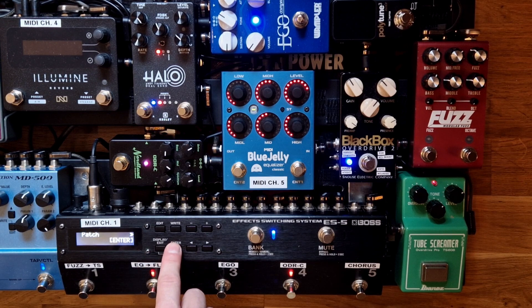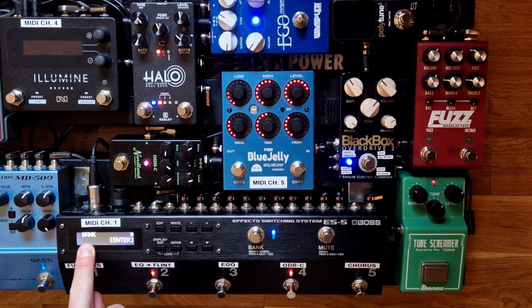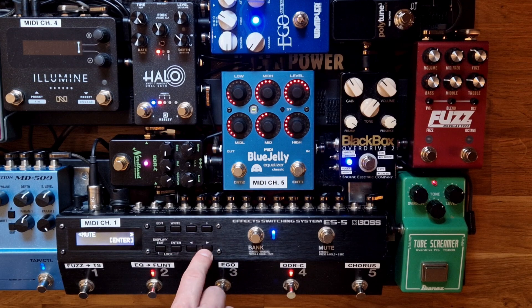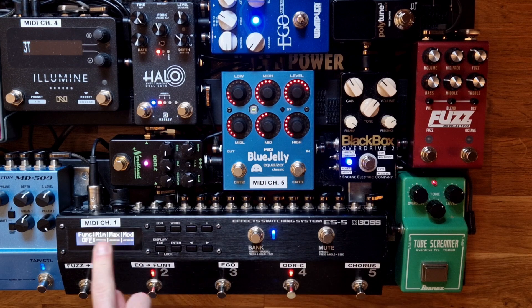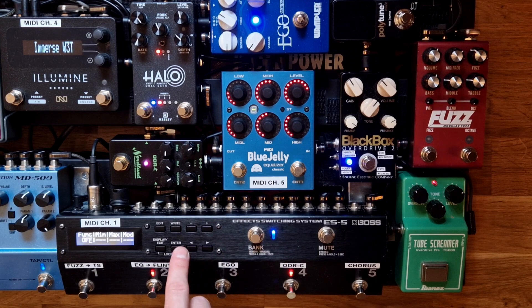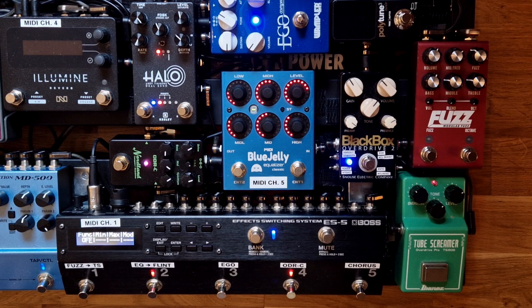Then we move on to control and expression. This is the bank switch, which I've set to OFF, and this is the mute switch, which I've set to OFF as well. This is also important to set to OFF, because otherwise the different functions on the Halo pedal won't work and you will just be confused and annoyed. So it's very important to turn both of these off.